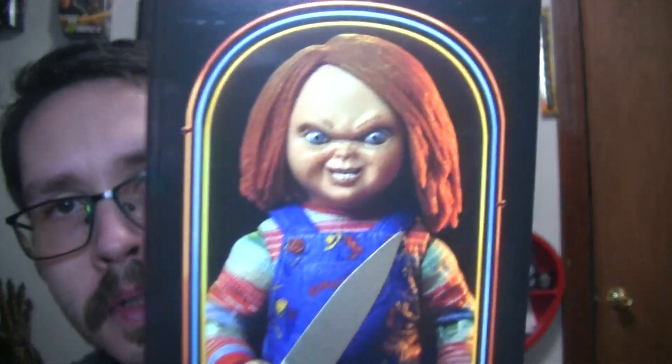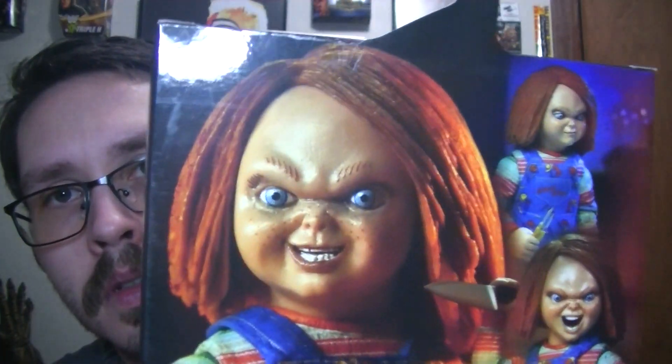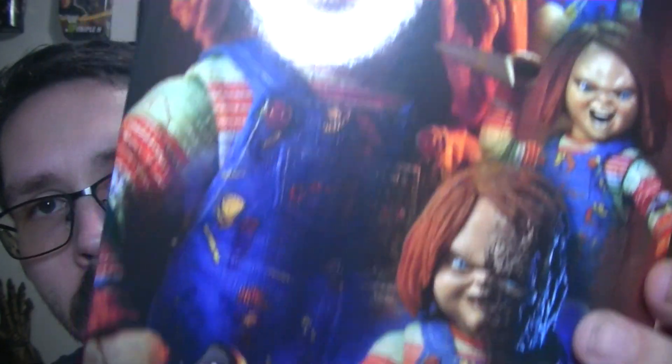Very, very cool. There's the artwork. There's the inside. Sorry about the glare.